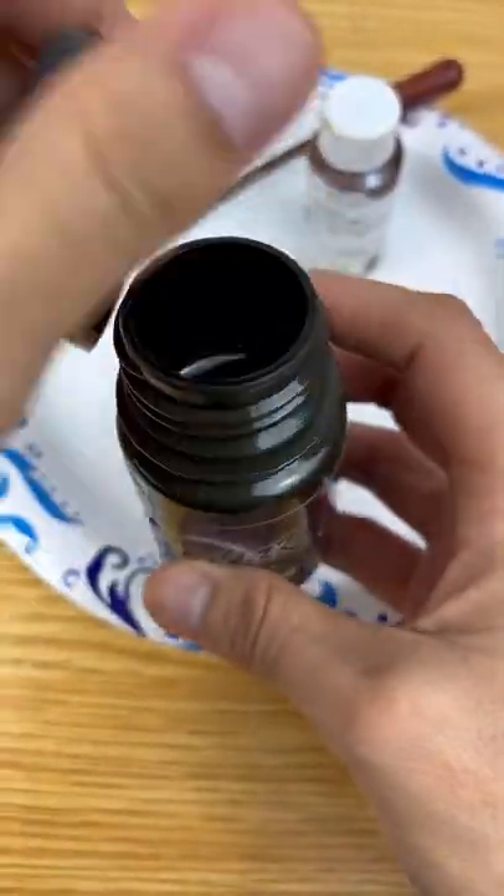All right, I got my hands on the world's darkest black paint, but we're not going to be painting with it — let's see how it reacts. Let's open it up and see how it actually looks.